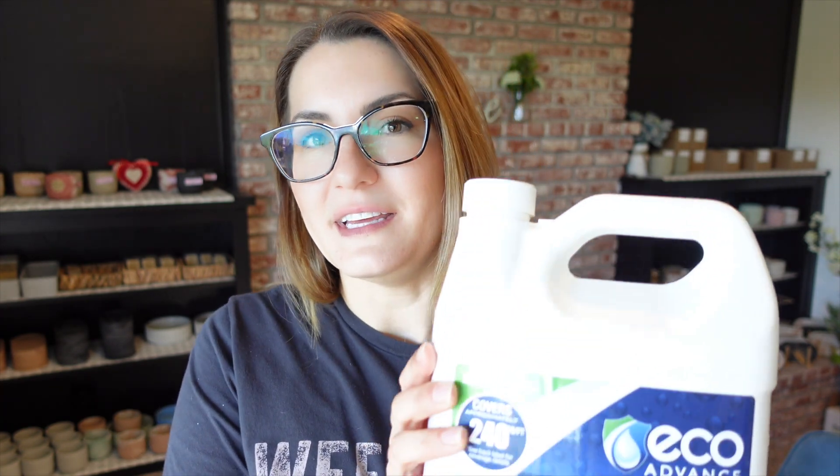Hi guys, it's Brie with Calafia Candle Company. Welcome back to my channel. Today's video is going to be a follow-up video on the Eco Advance sealer. I did get a lot of comments on the first video I posted reviewing this sealer for updates, and I finally got around to making an updated video for you guys. So this will include the application process, pouring the candles, and also burning the candles.